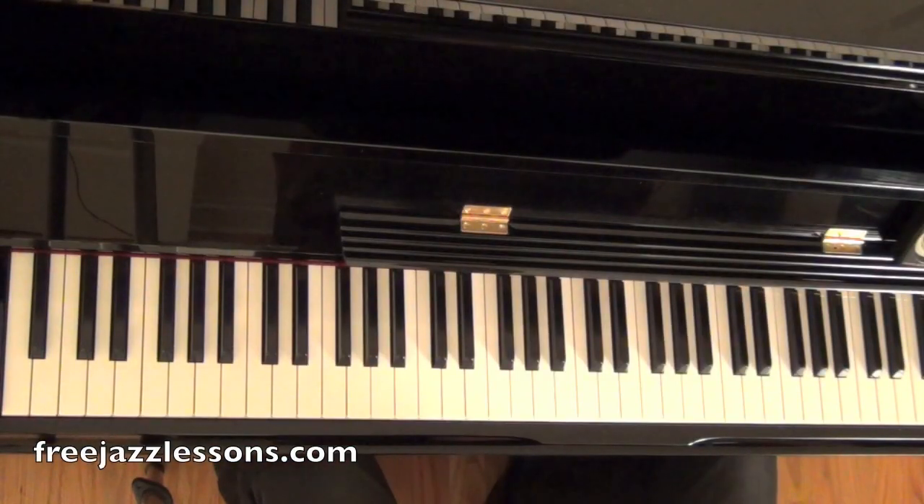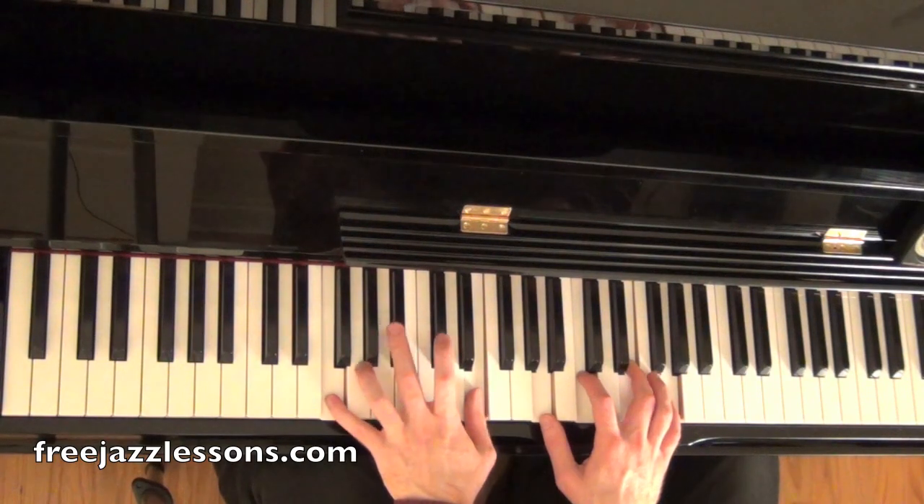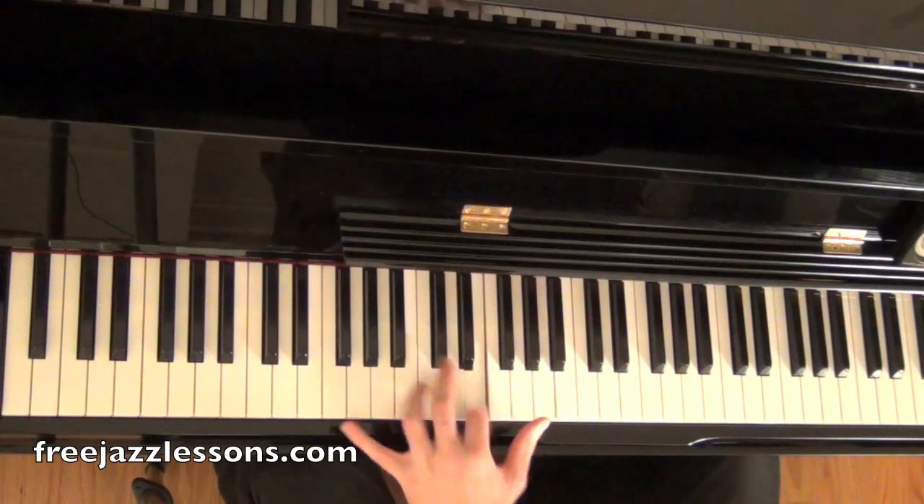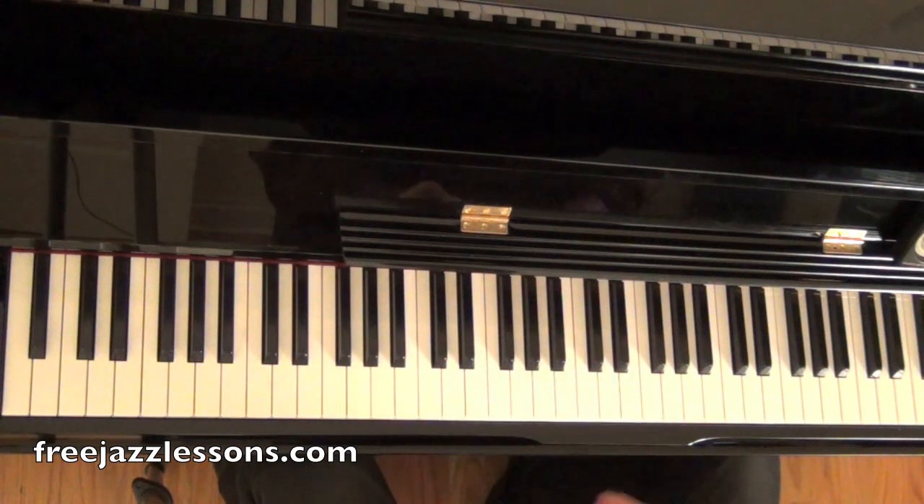So we're going to take a look at a couple of major 7 ideas right now that you can add into your playing right away. We're going to be playing over an F major 7 chord. I'm going to use this voicing in my left hand — this is an F major 7 chord.